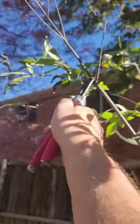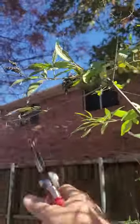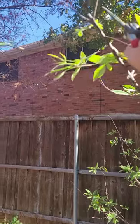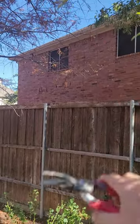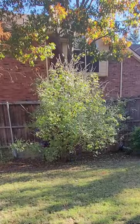Some of these heading cuts — cuts we're making on the end of the branch — are really taking some of the length off the branch to help thicken it up and encourage lateral growth. I apologize for only having one hand here, but I'm cutting off some of the dead material and old flowers off the ends of the branches, then doing a couple of demonstration cuts to show how you can direct a branch to encourage it to grow a certain way.